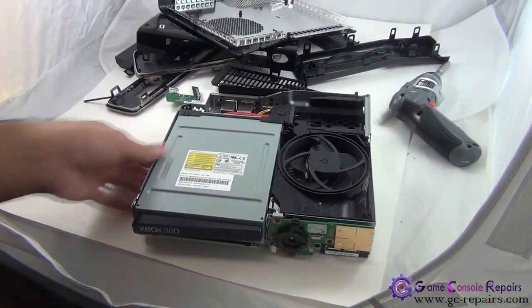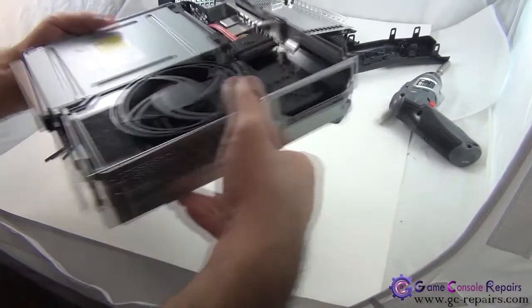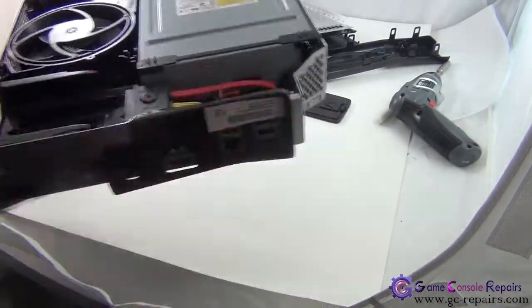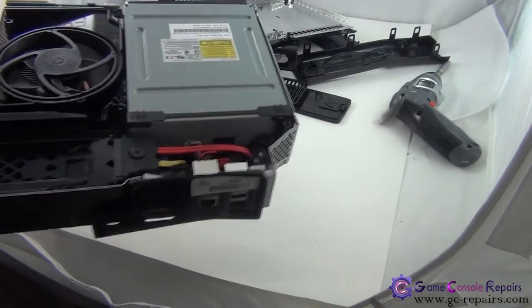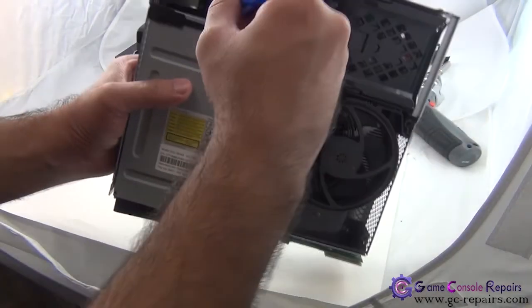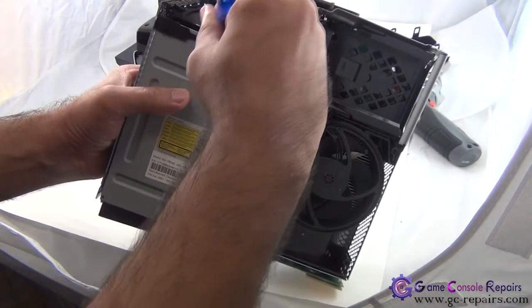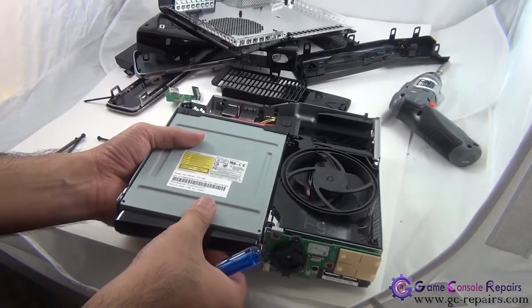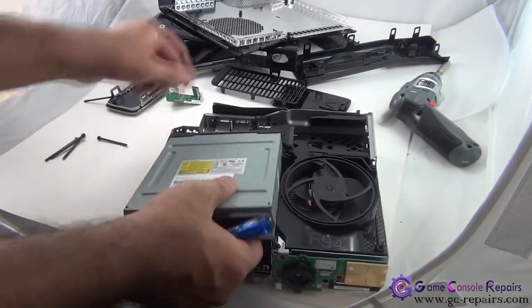Next, remove the DVD drive. It's got a power cable here and a SATA cable, so simply use your flathead screwdriver — it's easier to just remove the SATA cable and then pull up the DVD drive.